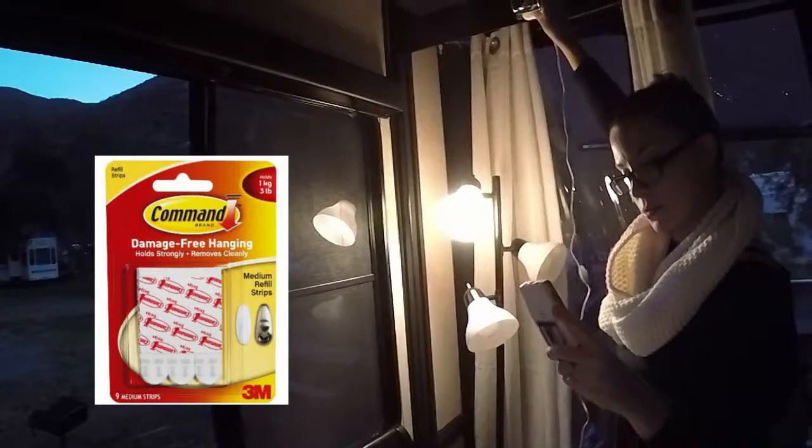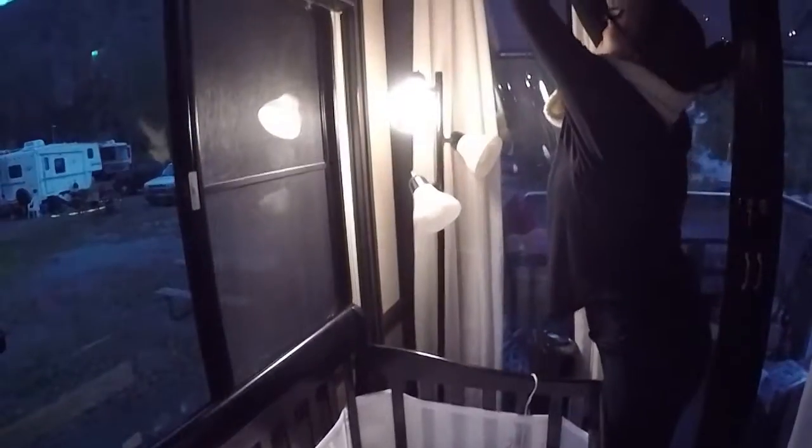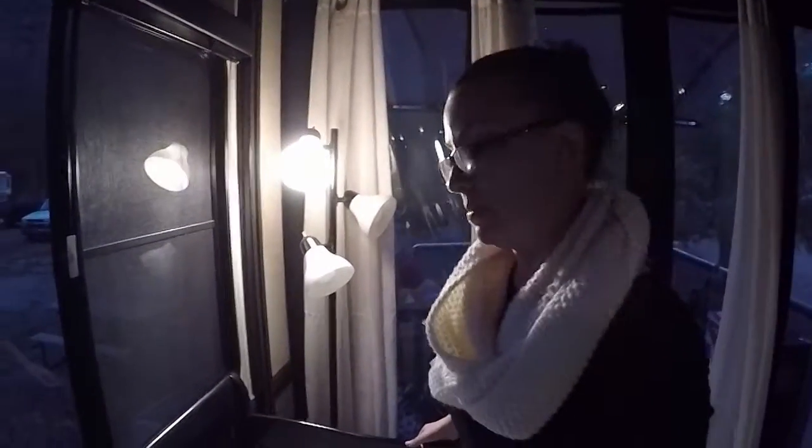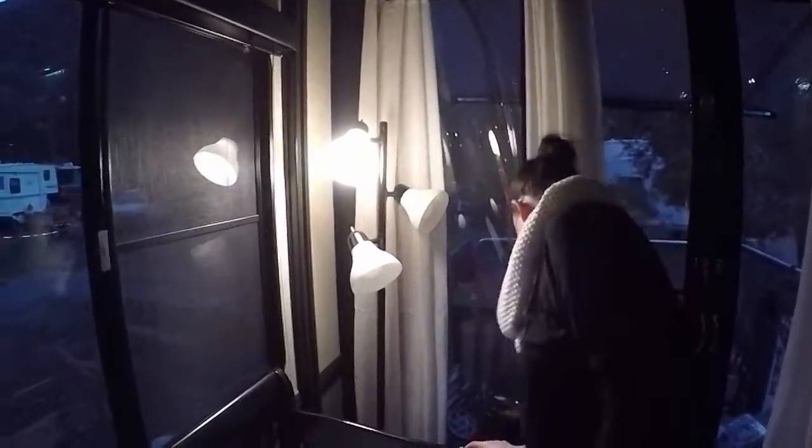They have ones that are just like nails, so rather than actually putting a nail in the wall you can just stick one of these up. What did you use? The command strip. When you're done using the command strip, they pull away — there's no damage to the RV.